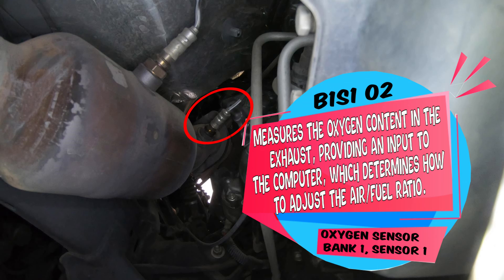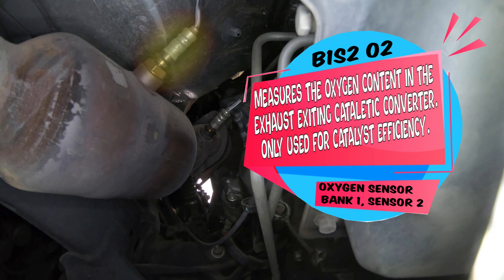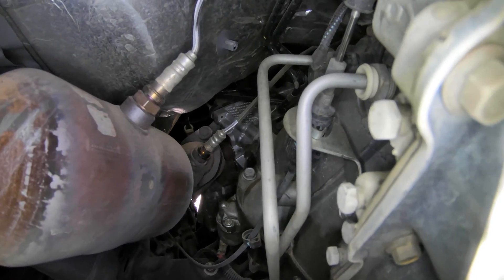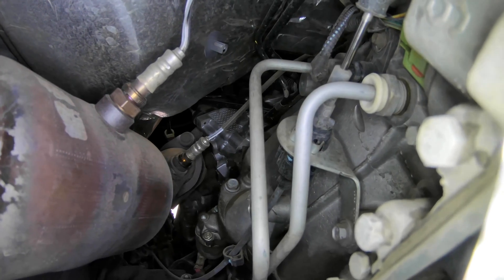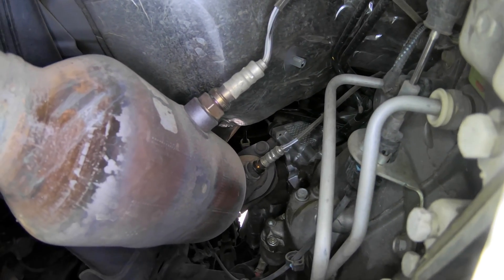Now bank 1 sensor 1 is the oxygen sensor that gives the computer information on how much fuel to give or take away to this side of the engine — bank 1 sensor 1 is up front. Bank 2 sensor 2 is right here in the middle of the catalytic converter on the driver's side; it monitors the catalytic converter and lets the computer know if your cat is good or bad. If you do have a bad cat and you're not in an emissions area, there are things you could do — little bungs you could put on there to fool the computer — but let's do our best to keep the air clean.